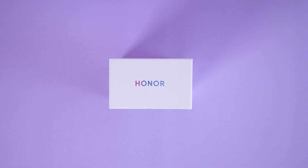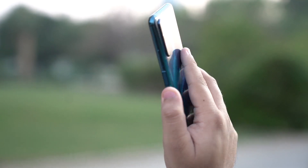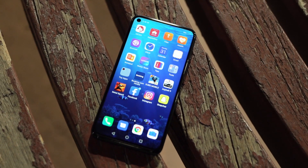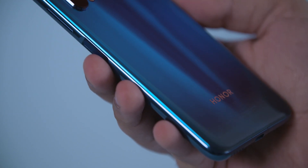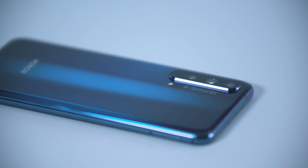Out of the box, Honor 20 Pro is a really striking phone. Despite the glass back and large size, it feels deceptively lightweight in hand. Honor 20 Pro showcases Honor's finesse of using light to create inspiring smartphone designs with its dynamic holographic design glass back. The phone comes in two colors: phantom black and phantom blue.